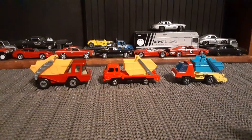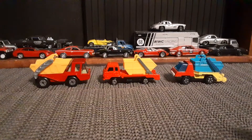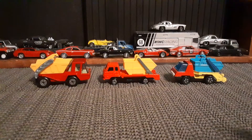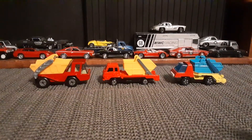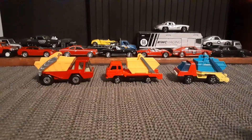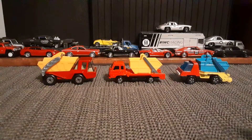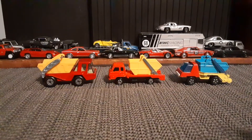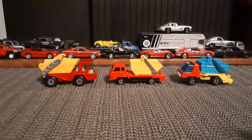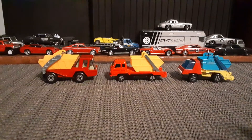Good evening, diecast collectors. I want to talk a little bit about skip trucks. I think this will be an interesting video, and I hope you find it interesting as well. I have three different skip trucks, or skip lorries, whatever you want to call them, from different brands.